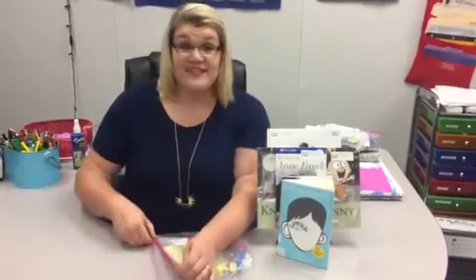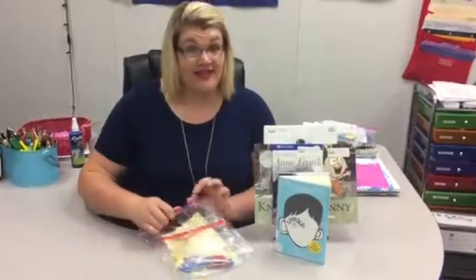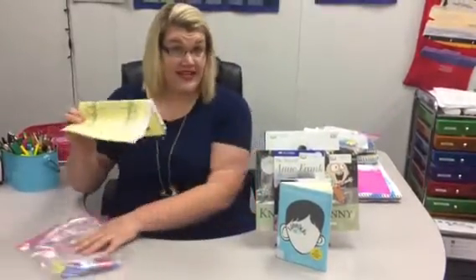Good morning parents. This week's homework is going to be similar to the format of the games of last week. There is only one game board coming home, but there are two different games being played.